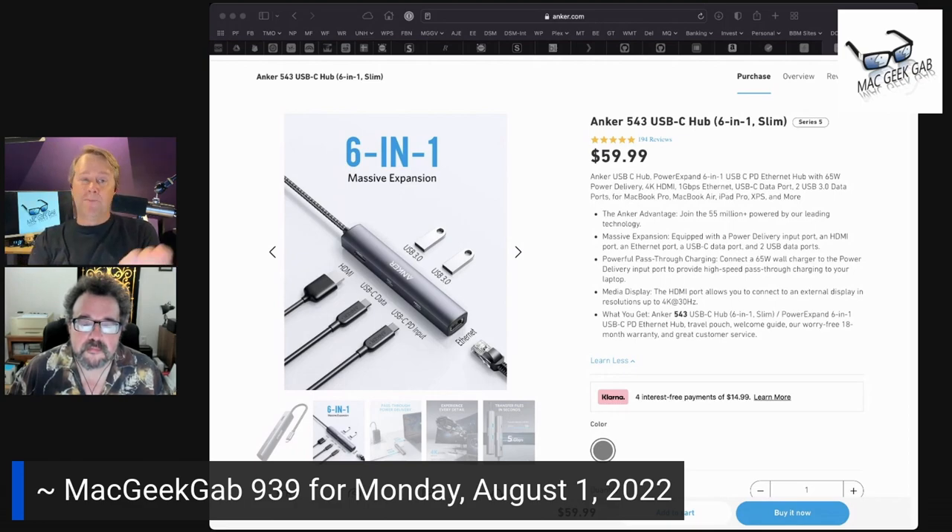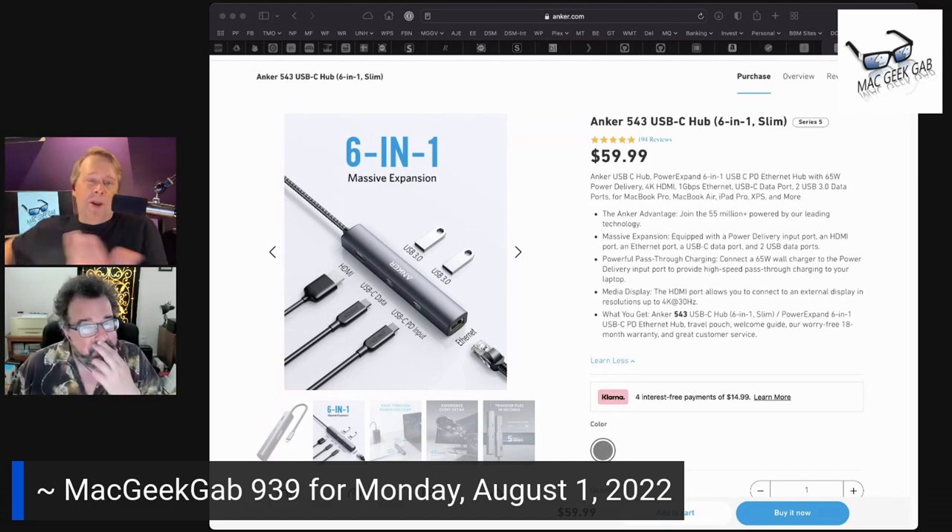A USB-C port at only five volts won't give your laptop enough juice, so it makes sense that hotel rooms and airplanes stick with USB-A for ubiquitous power ports. The other annoyance is that the iPhone still has Lightning, so bring an A-to-Lightning cable and you're good to go.